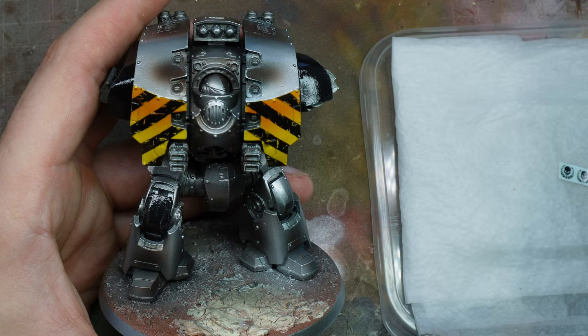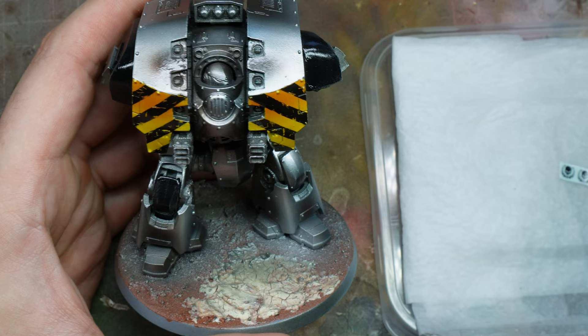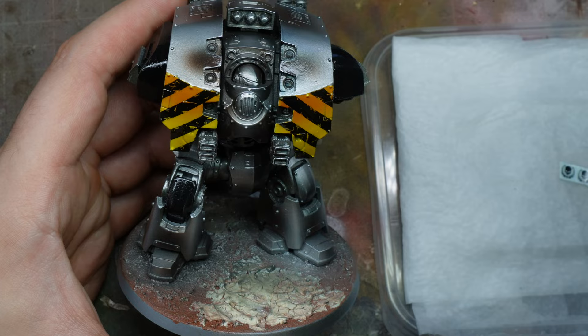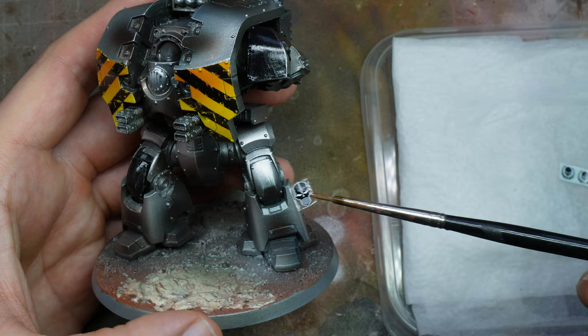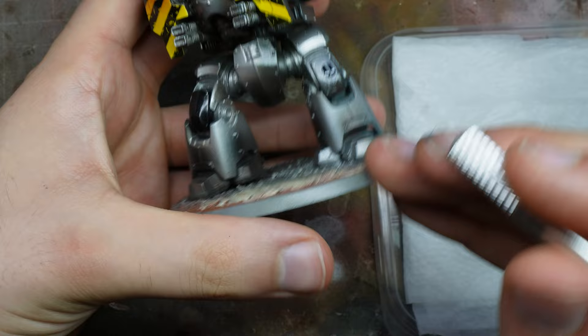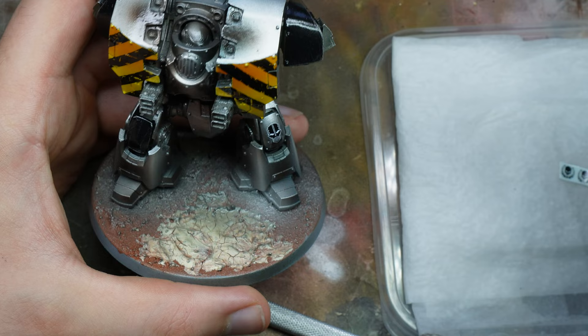This needs another overall gloss varnish because we need to apply our transfers now. The Forge World transfer sheet is really really nice — I recommend getting it for the Iron Warriors, but also for any Space Marine legion, because the quality of the transfers is just excellent. We apply Micro Set here. Essentially we use Micro Set and Micro Sol — Micro Set has a number one on it so you know which one to use first; it's the blue one. While it's setting you can make small adjustments and refinements, and I'd recommend doing that with a scalpel or hobby knife.